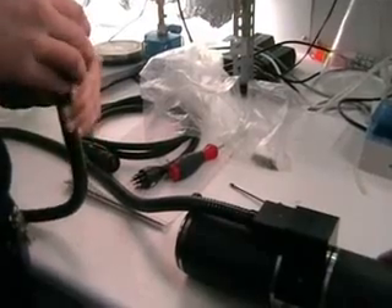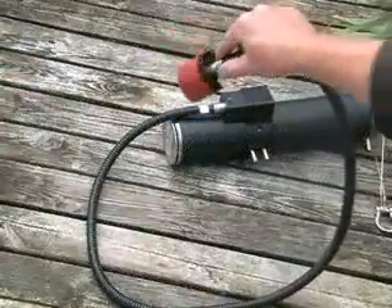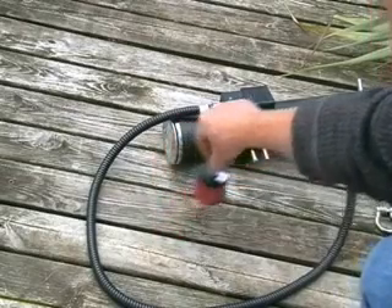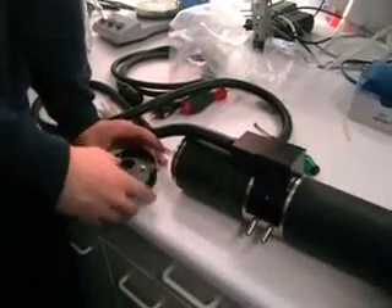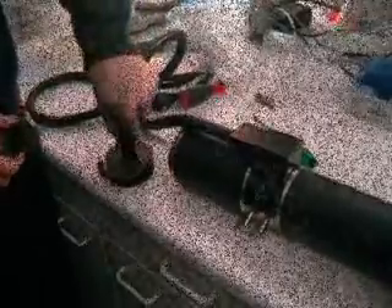To measure on stone or flat surfaces, the head is simply placed on the surface and slight pressure is applied to exclude external light, as shown. The rubber adapter ensures a constant distance between the fiber optics and the surface to be measured. The black plastic adapter head is normally fixed to the substrate by pins or pegs, and the cable end is simply inserted into the opening and held in place.